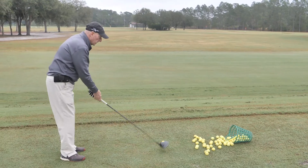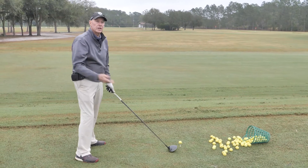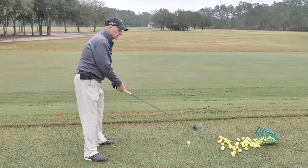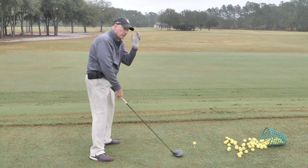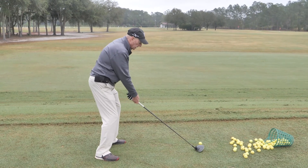What you want is to stay down and through the shot. That means not coming up — you stay right down through it. The head doesn't go up; everything rotates around the head.